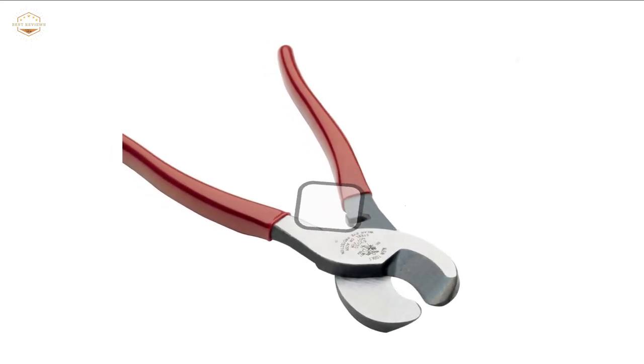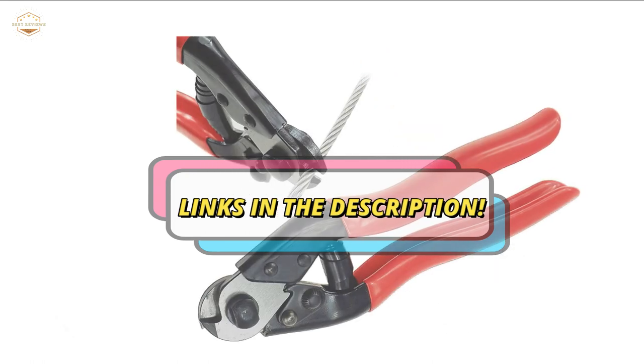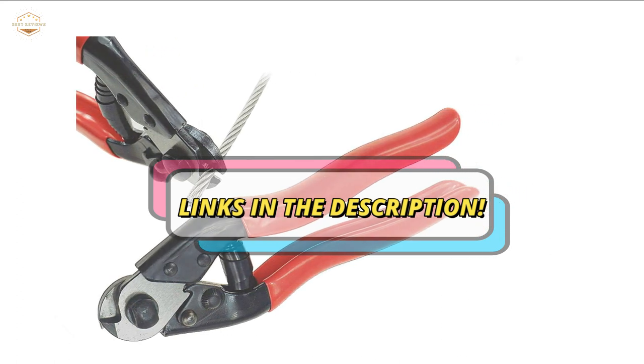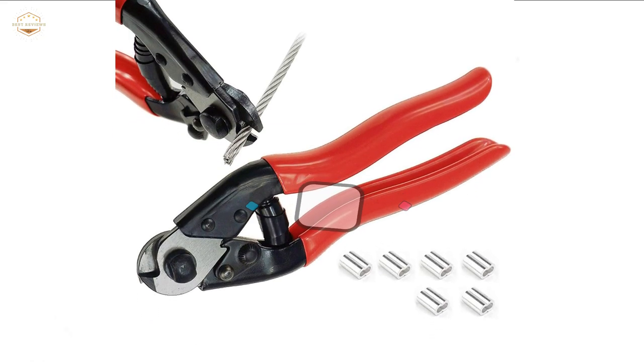Check the description for links to find out the price of the items included in this video. Hope you found this video helpful to find out the best cable cutter. If you found this helpful, please give a like. Comment your valuable opinion and tell us which one is perfect for you. Subscribe to our channel to get the latest updates on different product reviews.